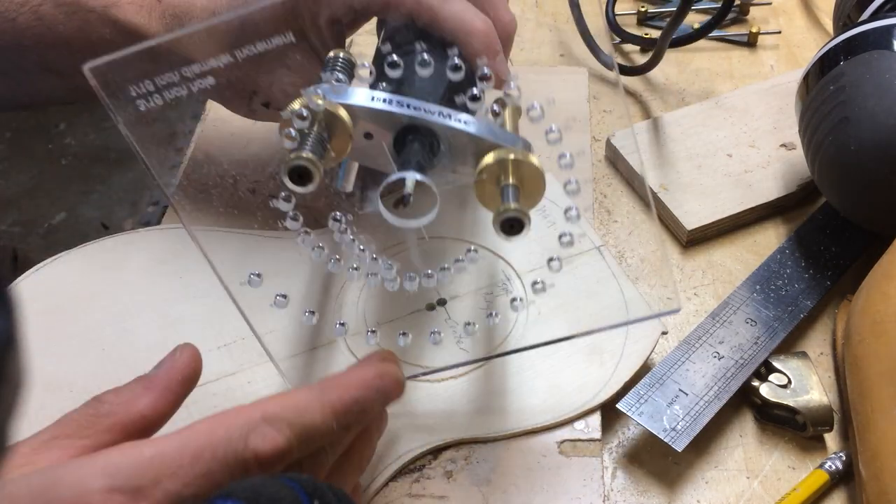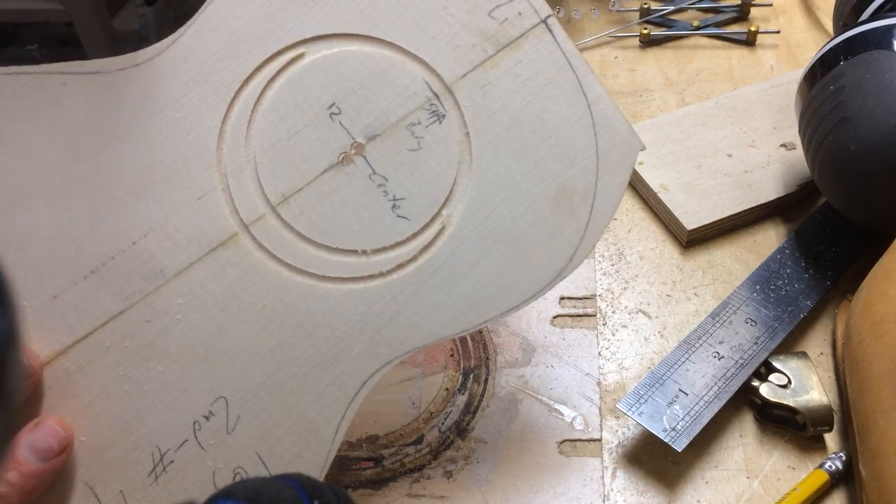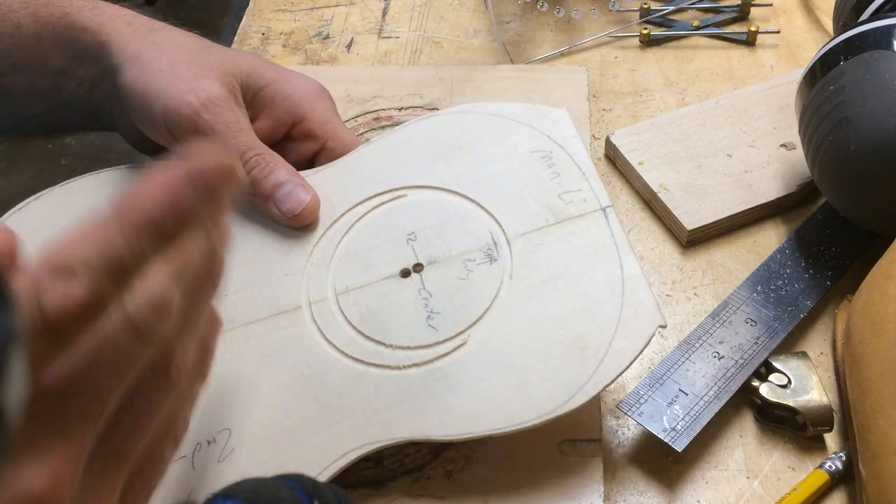The beauty of this jig is you can do it either way — you can make the rosette first and then cut the channel, or cut the channel and then make the rosette.